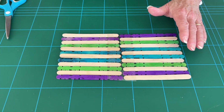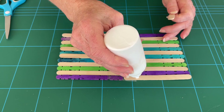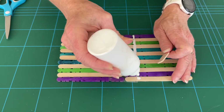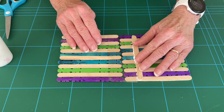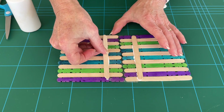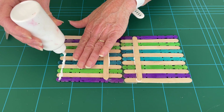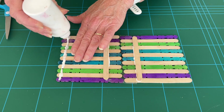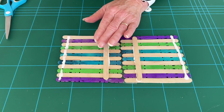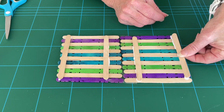You'll need two extra lolly sticks to glue to the inside. Glue one on one side of your tape and the other on the other side. Then for additional stability, we want another lolly stick down near the bottom. You may need to weigh down some of the lolly sticks if they're rising, and wait for that to dry.